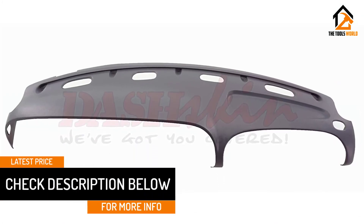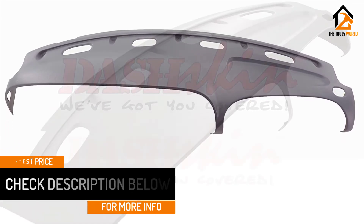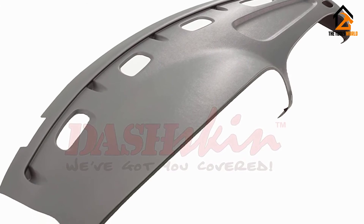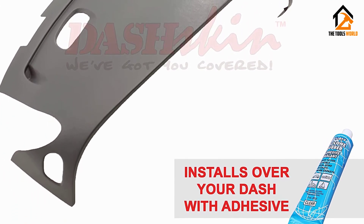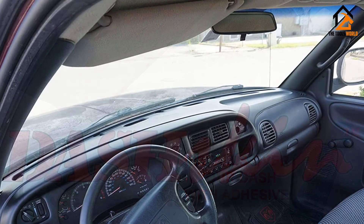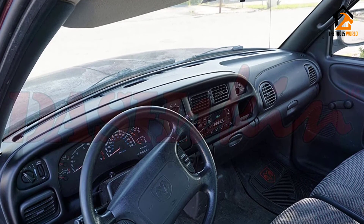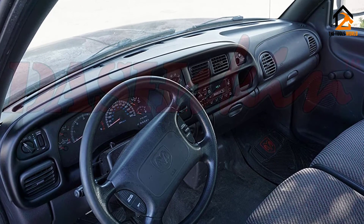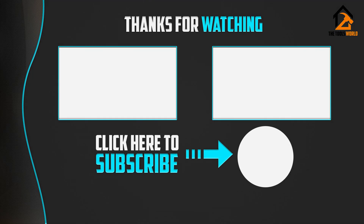The only issues are that it takes around 30 minutes to install, which is longer than other models, and it is significantly more expensive compared to other dash covers. However, since it is made from ABS plastic — one of the best dash cover materials for durability — its price is justifiable. If this video was helpful to you, please make sure to like, comment, and subscribe.